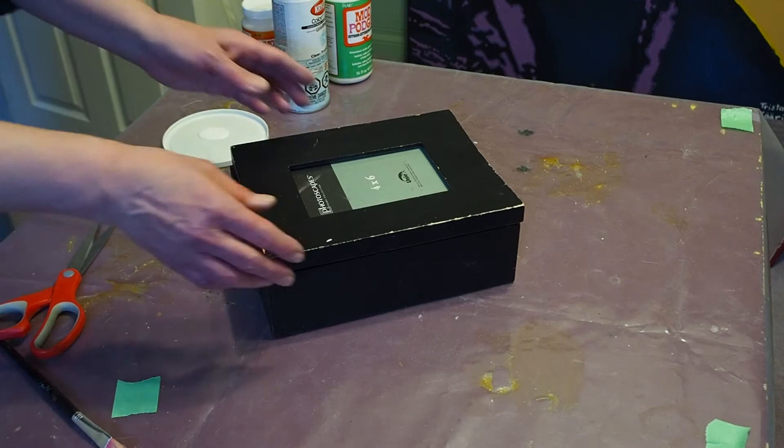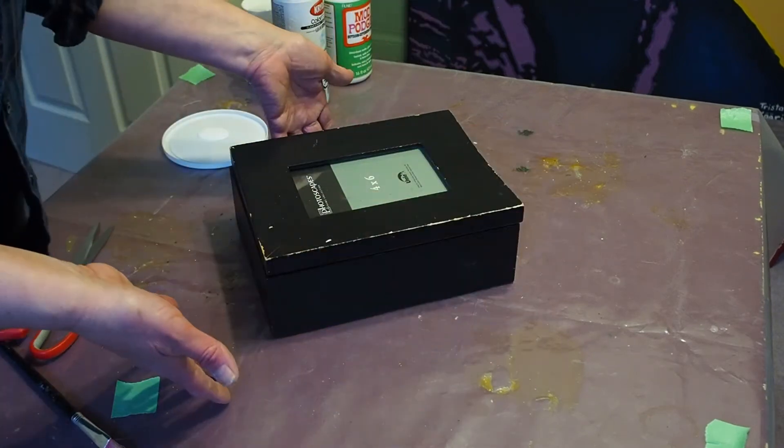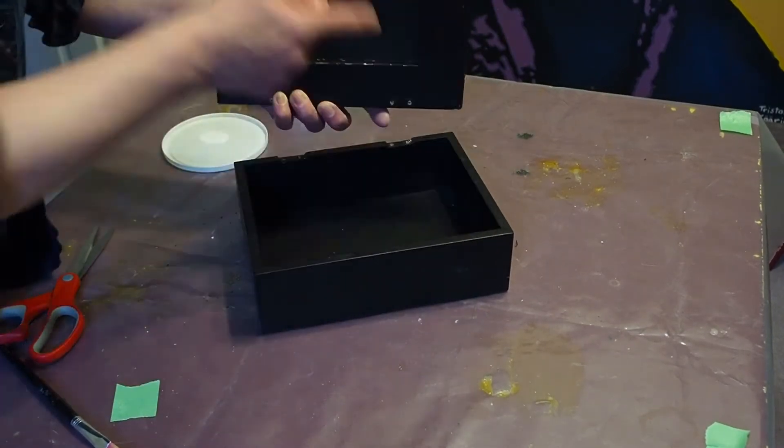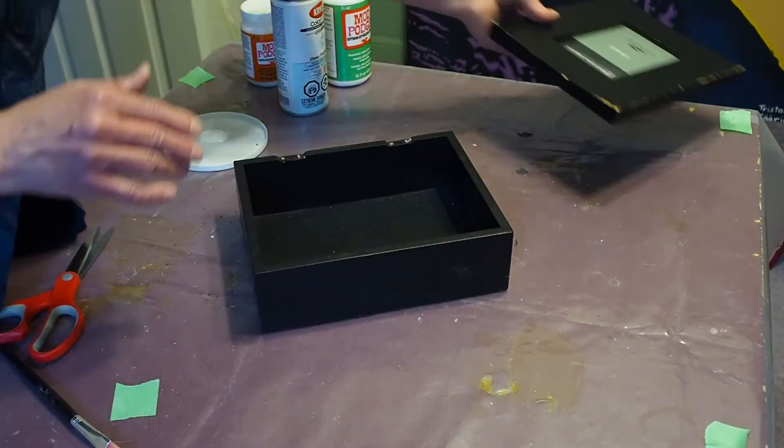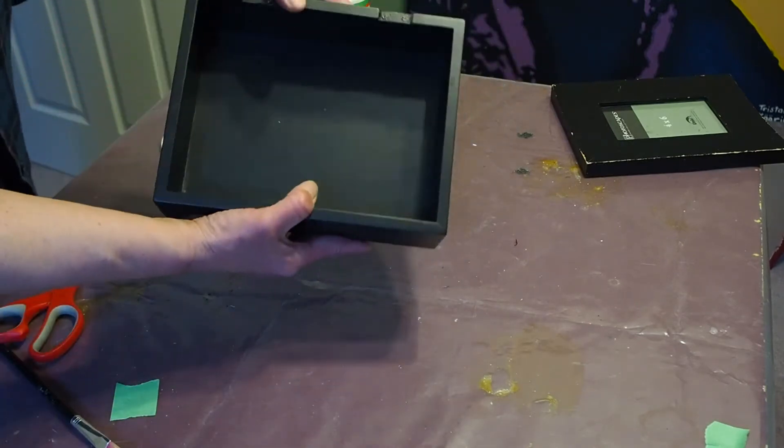So this is the item that I'm working on today. It's a photo box that I picked up at Value Village for a couple bucks and I'm removing the lid so I can podge just the outside of the box. I'll be podging just the outer sides and leaving the bottom and inside black.